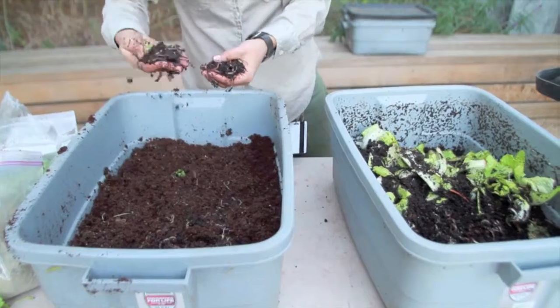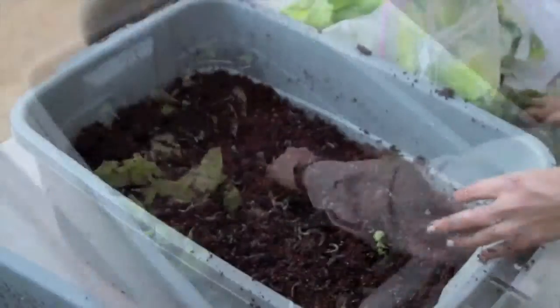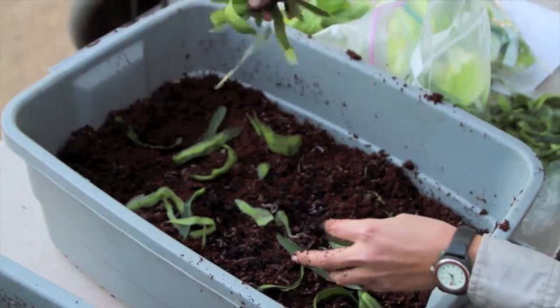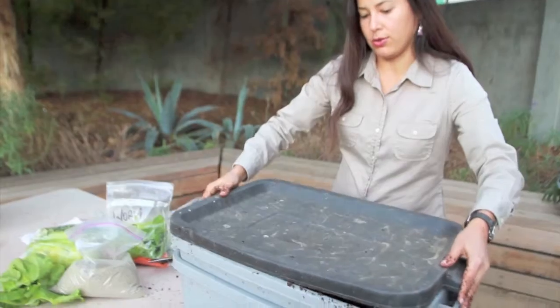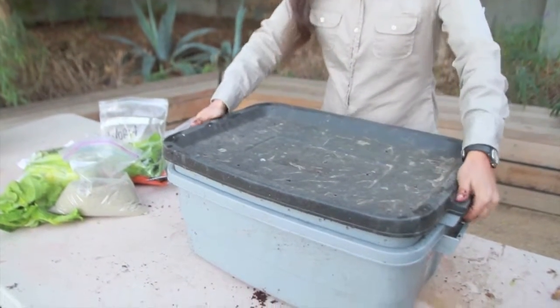You are now ready to place the worms in the bin containing the mixture. Then place some organic food matter on top — the smaller the pieces the better. Cover the bin and place it inside the bin with no holes.